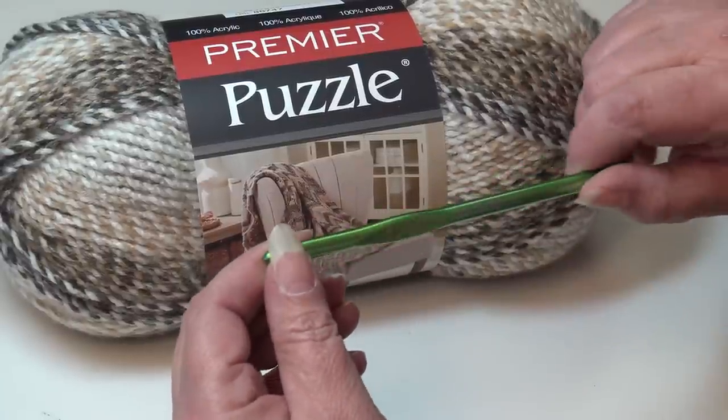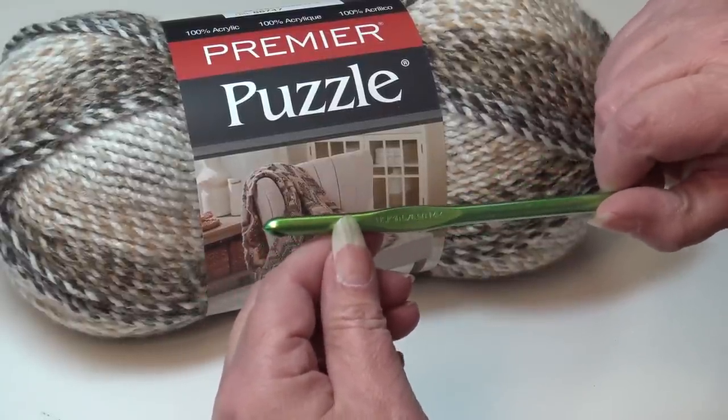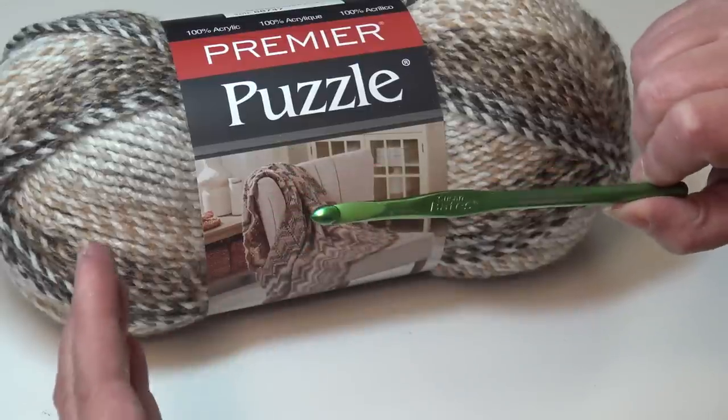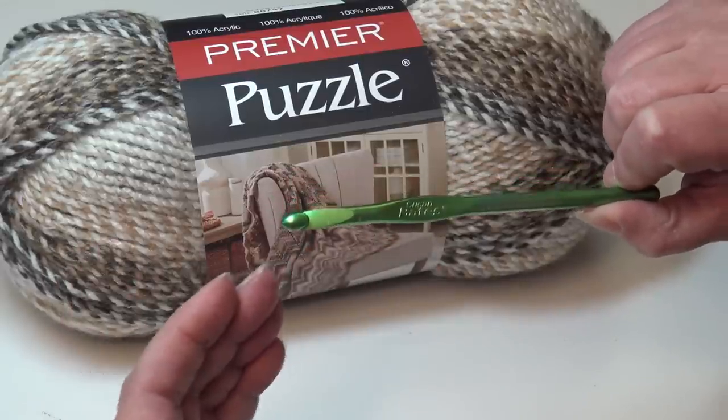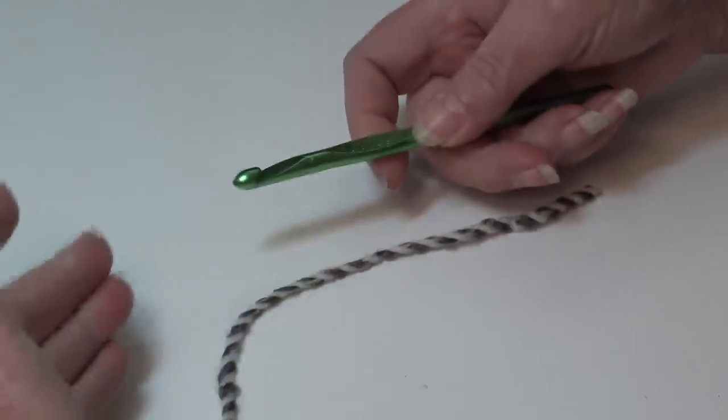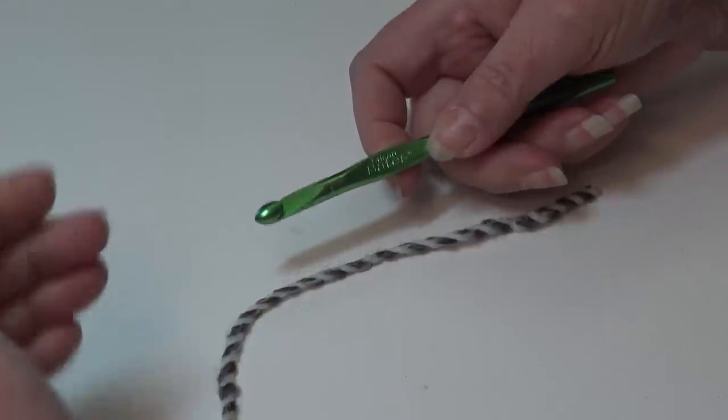You're also going to need a size 10 and a half, K, or 6.5 millimeter crochet hook. So grab your yarn, grab your hook, and let's get this afghan started. When I join my yarn I just use a double knot — this is the way my grandmother taught me.